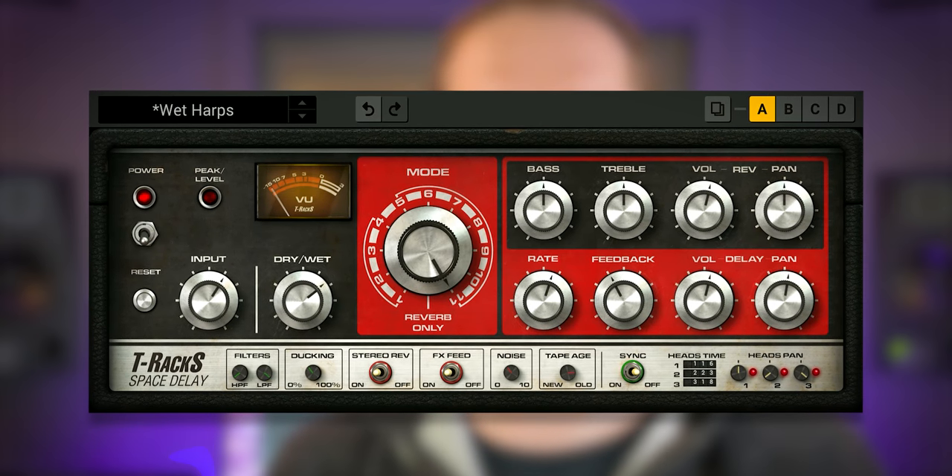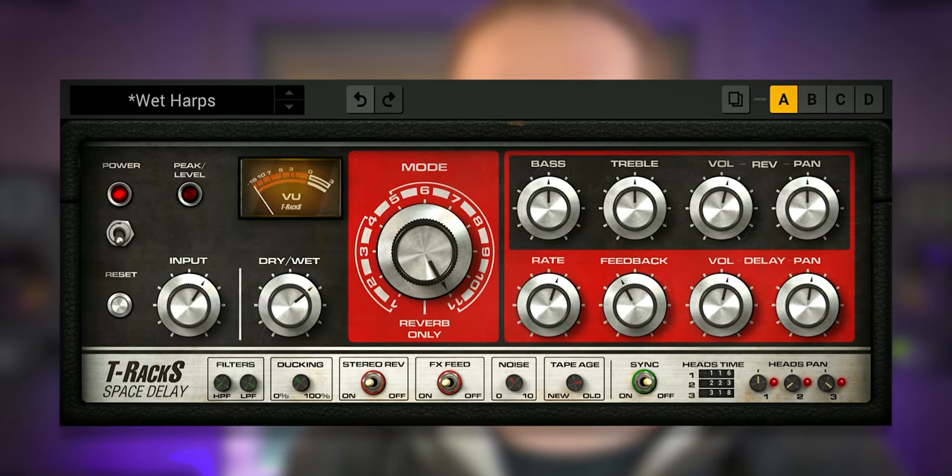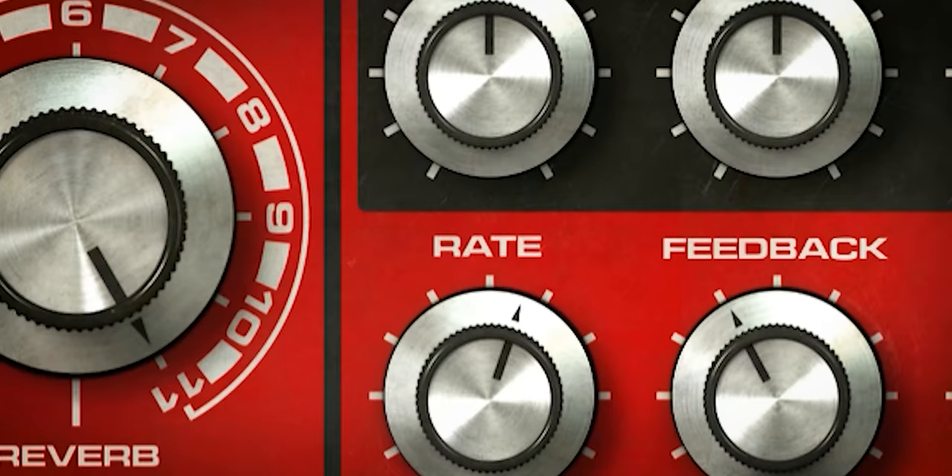IK Multimedia just released their T-Rex Space Delay, a rather obvious emulation of the Roland RE-201 Space Echo. We'll go over the sound, how it works, and if it's worth buying.